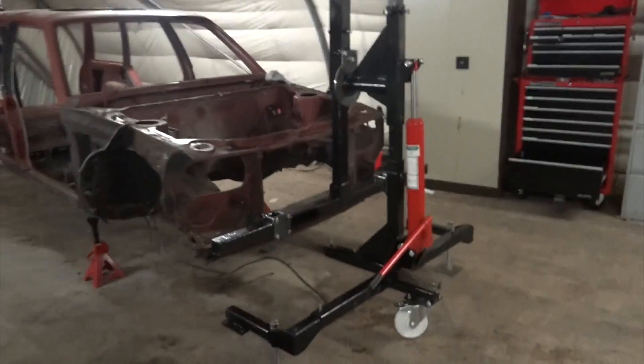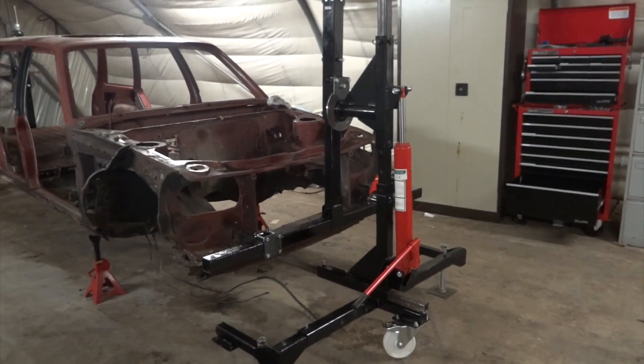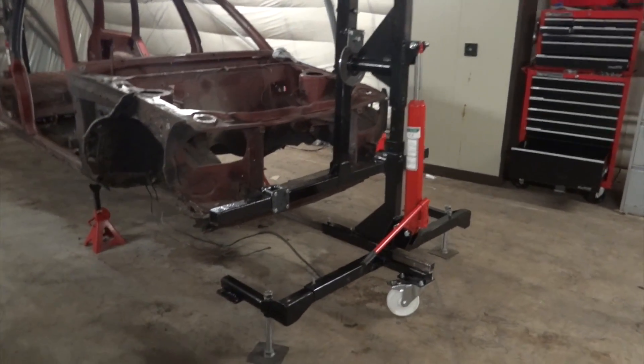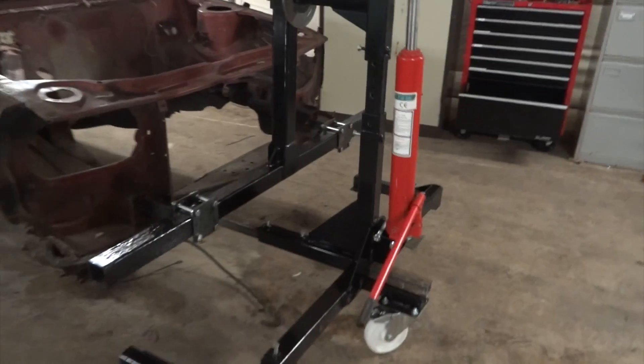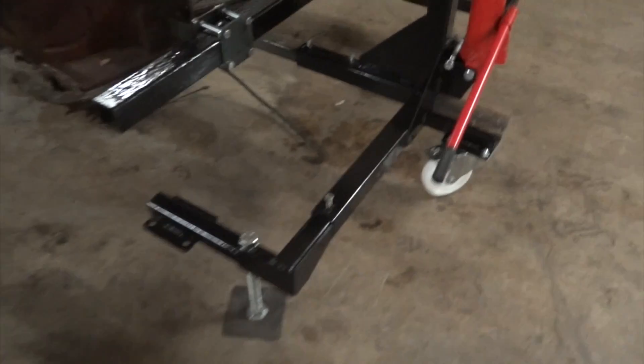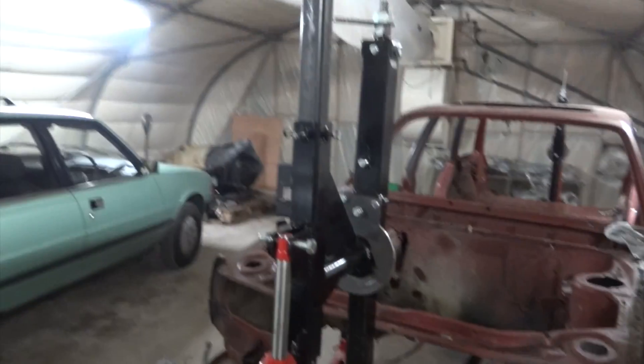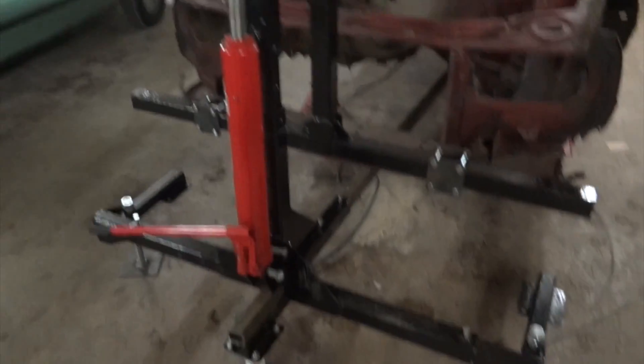These are based on designs I got off the internet. I think the title of the designs was the easy build rotisserie. The only thing is I've made a few changes, mainly using flat plate cutting with the plasma cutter at work. That reduces the amount of drilling holes and cutting bits of box, although it still is a fairly labour intensive thing to make.